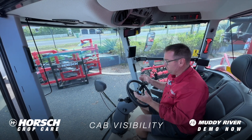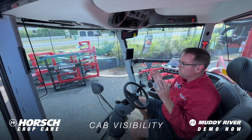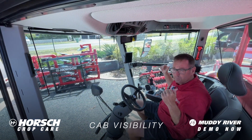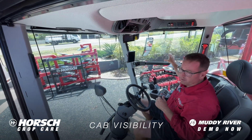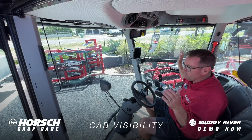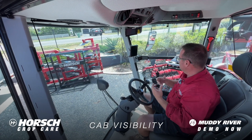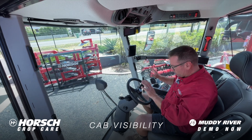In this video we'll look at the cab on the horse sprayer. Now very good visibility out of this machine. We've got our boom folded ready for transport and I've got perfect visibility out of this window. We don't have any booms coming up past blocking my view and being a bit of an issue when we're traveling. So great visibility.